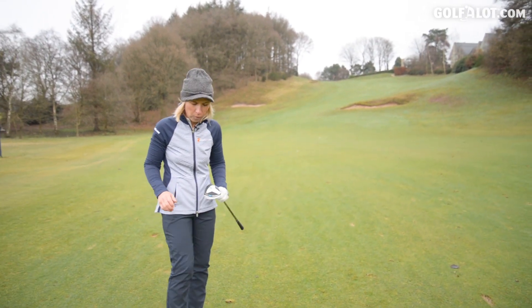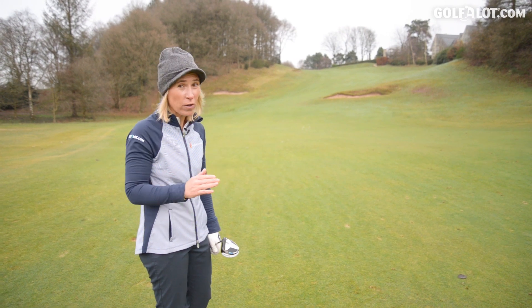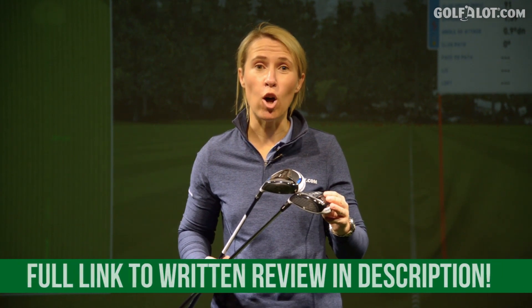Yeah, that came off really well, and actually when it landed it bounced forward, which on an uphill shot you don't see very often. I really like that flight. I hope you've enjoyed my mini review of the TaylorMade Sim Fairway range. Please click the subscribe button below and if you want to read my written review, go to GoForLot.com.